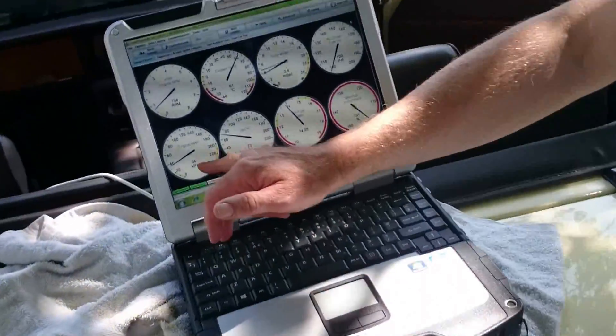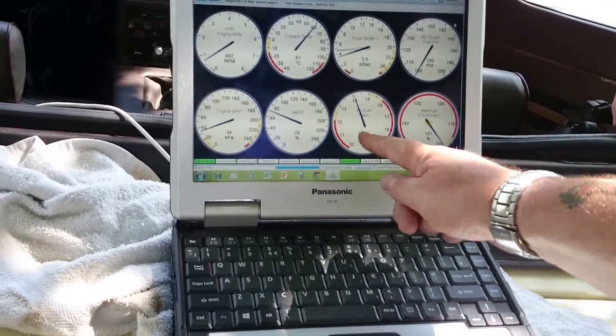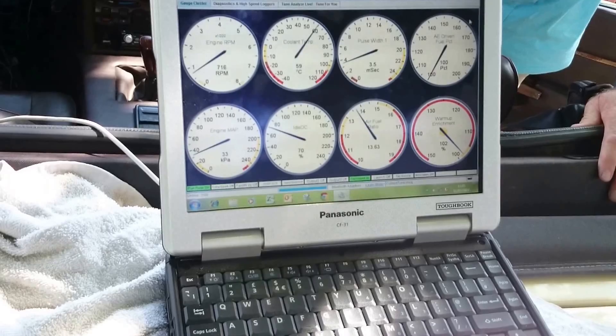I finally got manifold vacuum, which is there, going up and down, which is affecting the fuel pressure regulator. You can see the fuel ratios — it's bubbled as well.